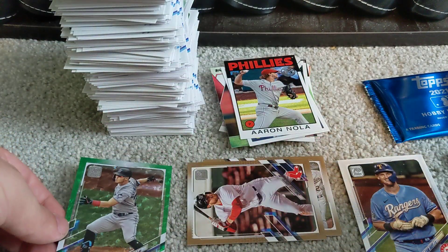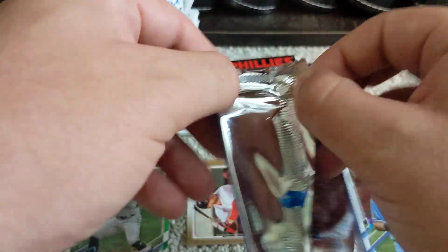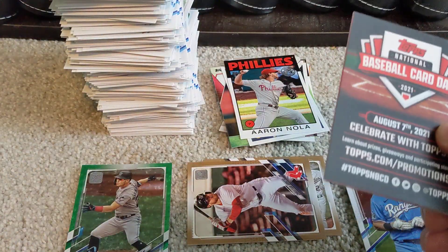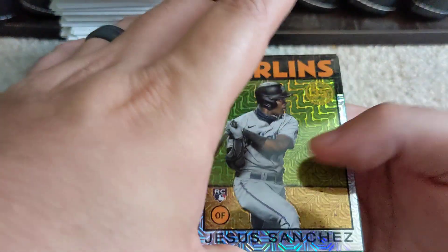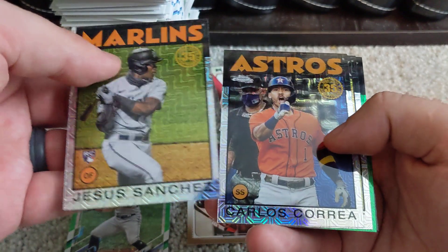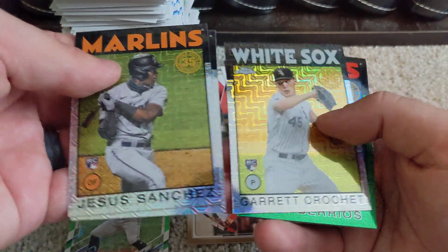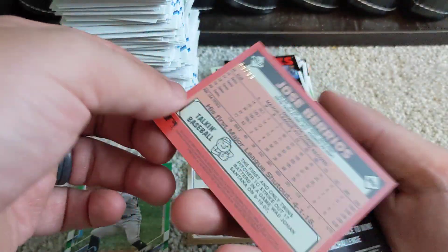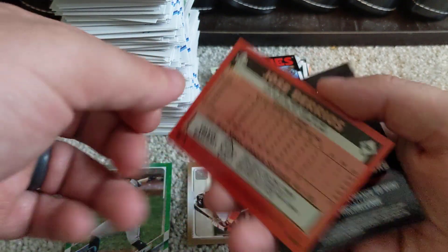We did get a nice numbered card there at the end. We'll go ahead and rip open the hobby exclusive pack — there's an advertisement for National Baseball Card Day. We've got a Jesús Sánchez rookie card, Carlos Correa, Garrett Crochet, and a José Berríos in the green parallel numbered 89 out of 99.